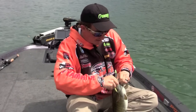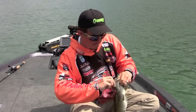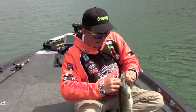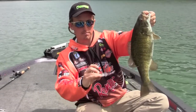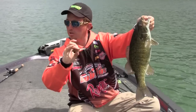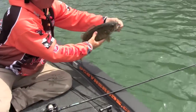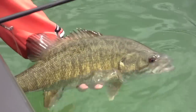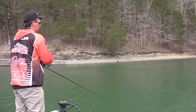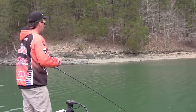We're fishing a bunch of different ways and it doesn't seem like they want to come up and chase something, so sometimes you want to bring it right to them. I really think these fish are eating crawfish, so you want a bait that's scooting along the bottom in a natural color in this clear water. The nice thing about a crankbait is you can feel when that bait is deflecting off the bottom.